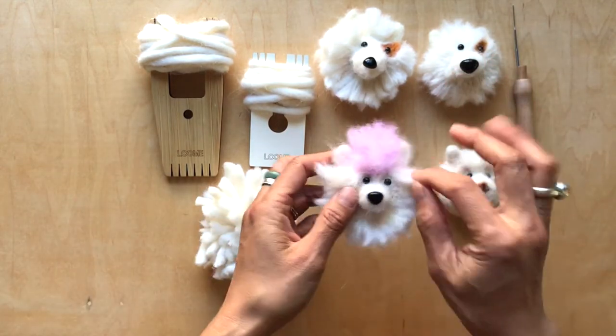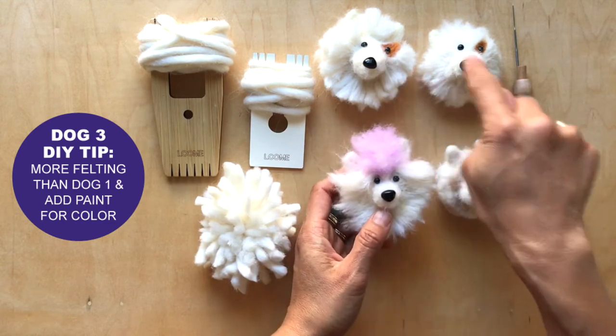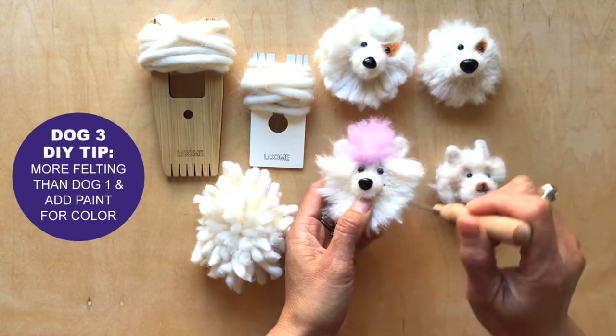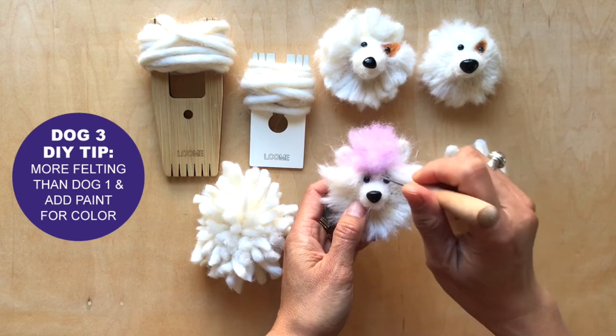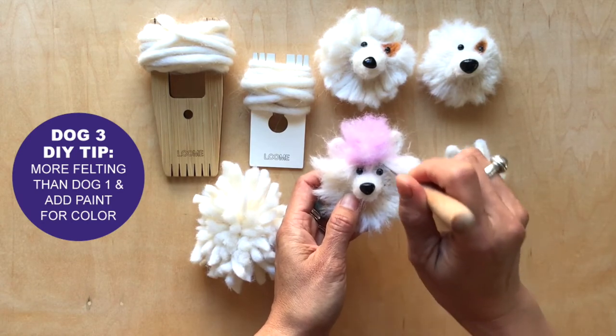And then this one is really cute, similar to this. I would say the felting is between these two. So we continued to felt as well. You could see here there's a little bit more flattening rather than just loose yarn right here. And then we actually kind of felted in the detail of a thicker eyebrow.